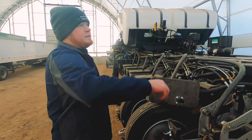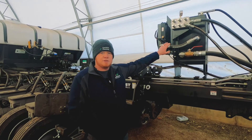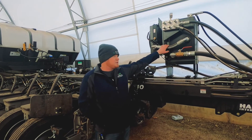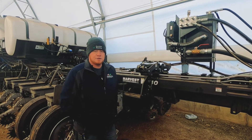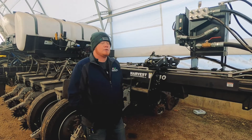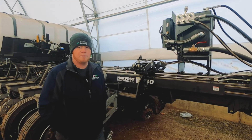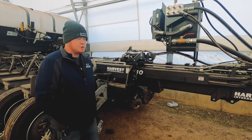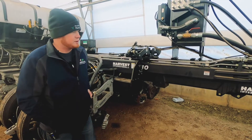You'll also see here we've got a PTO pump from Command Hydraulics. This planter is going to require enough hydraulics that the grower wasn't confident in his tractor's ability to put that out. So to take a little pressure off the tractor, we installed a PTO pump here — basically a standalone hydraulic system for this planter right in this unit.